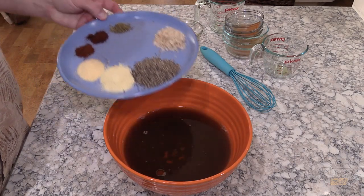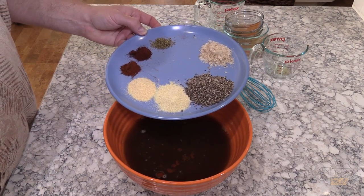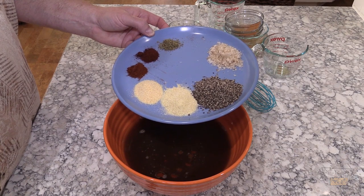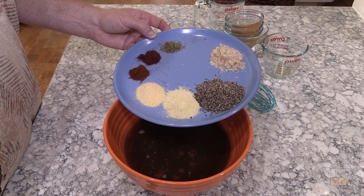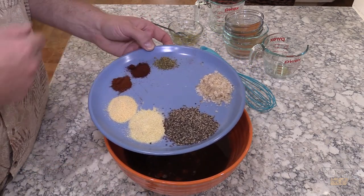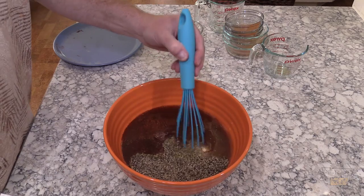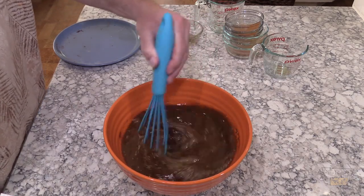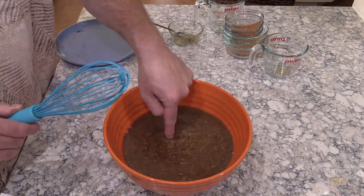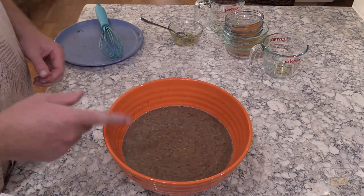Now for the measured dry ingredients: one tablespoon garlic powder, one tablespoon onion powder, half teaspoon chili powder, half teaspoon chipotle powder, half teaspoon oregano. I've also got three tablespoons of coarse black pepper and two tablespoons of Maldon smoked salt. All that's going in. Whisk it all up real good. Give it a quick taste — I like that, we're gonna roll with that.